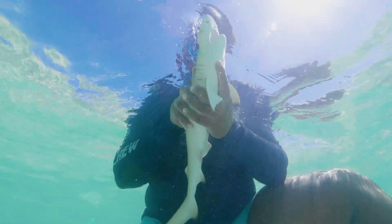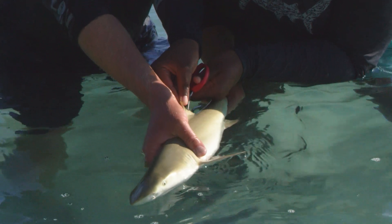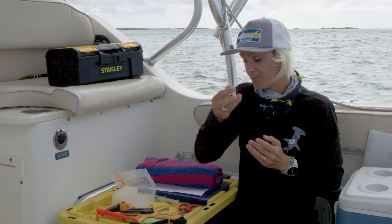We'll flip it back over, then we're going to take our scissors and actually take a small little notch from the shark's first dorsal fin. It's kind of like clipping your fingernails — it's going to go in a vial. What we're looking at is which sharks are related, so that will be sent to a lab to be analyzed.